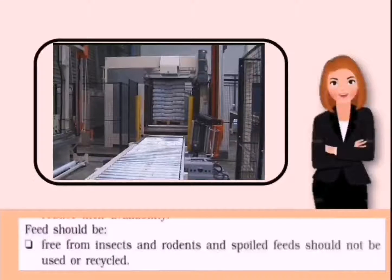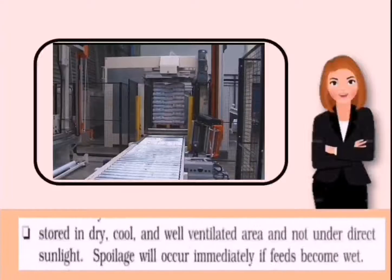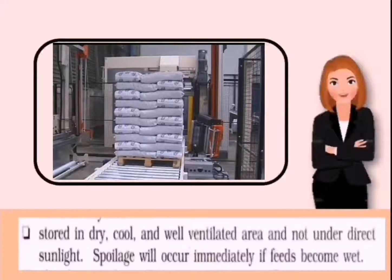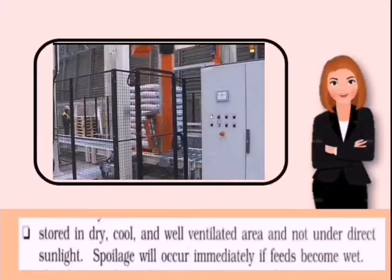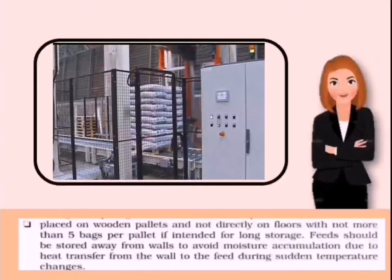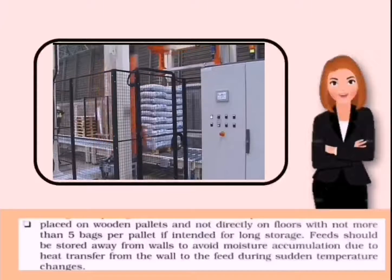Fourth, feed should be free from insects, and damaged or contaminated hard feed should not be used or recycled. Next, store in a cold, dry, and well-insulated area away from direct sunlight — spoilage will occur immediately if feeds become wet.